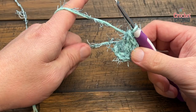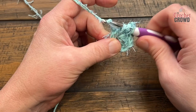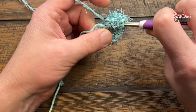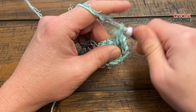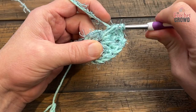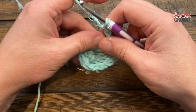Once you have that done, chain two — that allows you to turn the corner — and in the same center do three more double crochets. Then do that again: chain two, and three more into the center. I find with dishcloths that if things are too loose the cloth falls apart, so you want your stitches to be tight.